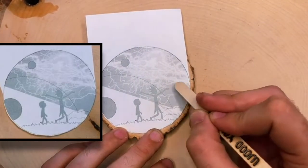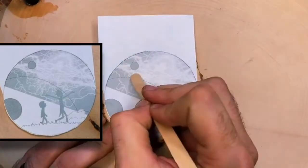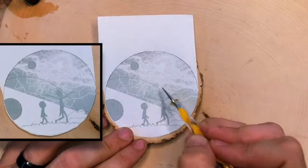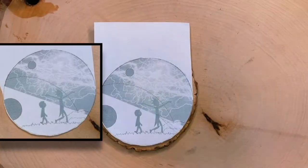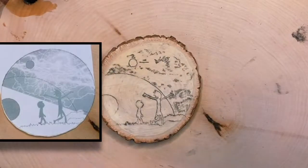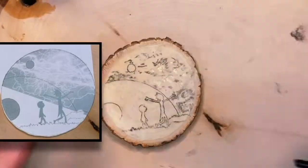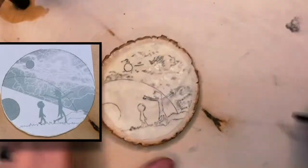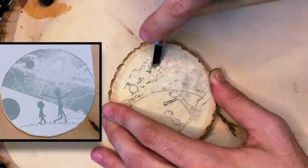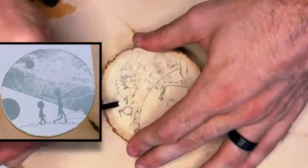I'm imprinting some negative space from the charcoal. This is a lightning storm in the background, so I'm going to use a couple of wood carving tools to gouge or create divots or ruts in the wood, so when I go over and burn, those areas won't be affected as much. It should leave us a good sense of negative space to give the illusion of the lightning storm.